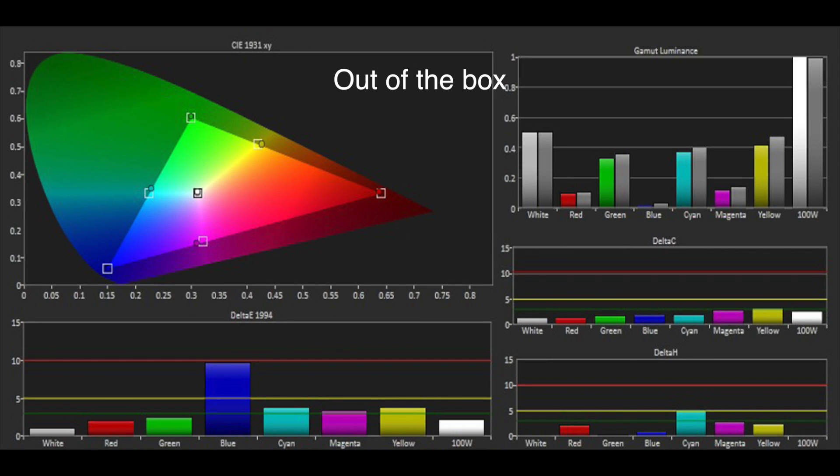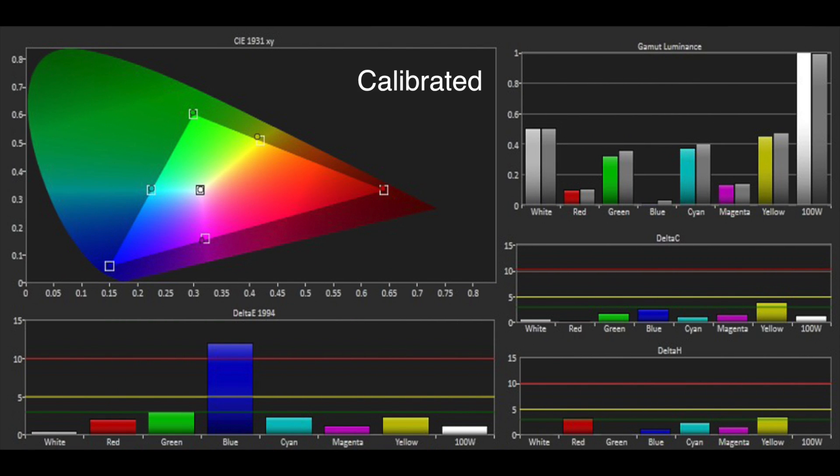The colour gamut was also excellent out of the box, with only a deficit in luminance of blue worthy of comment. The colour accuracy could be improved after calibrating the grayscale, but once again using the CMS introduced artefacts.